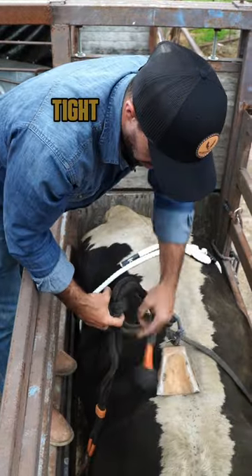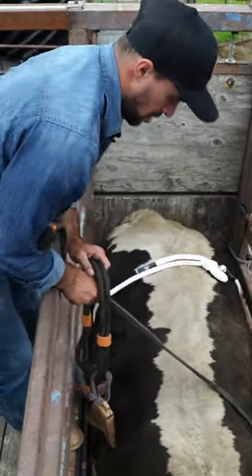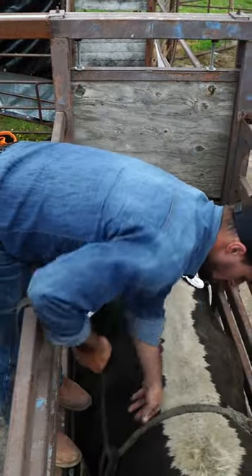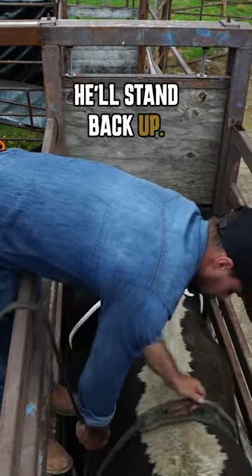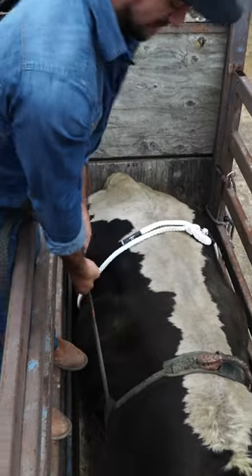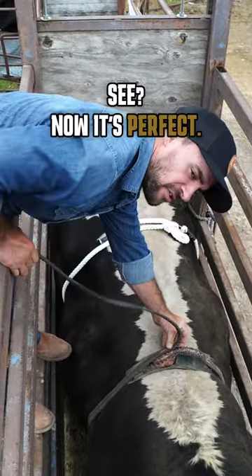Pull it tight, make sure it's tied both ways. The bull's kind of leaning a little bit, so we just push him over — he'll stand back up. Make sure your rope's right back where you want it. Pull it tight. Now it's perfect. Go.